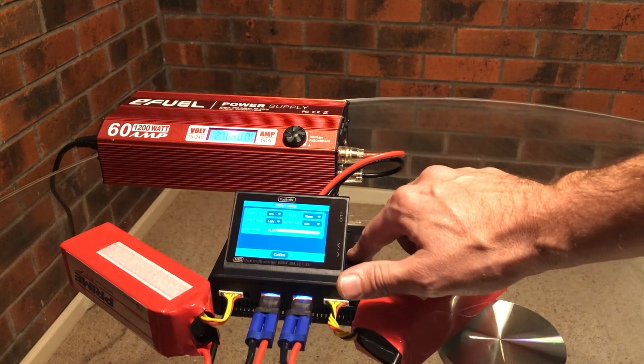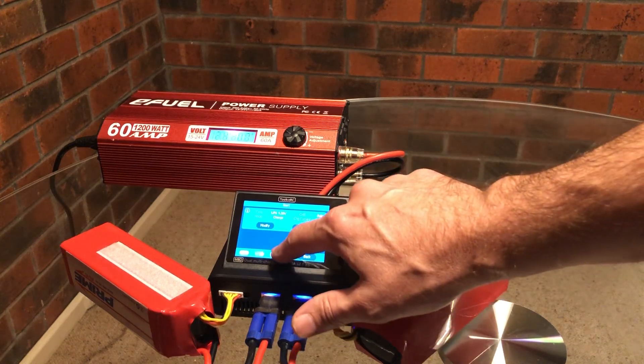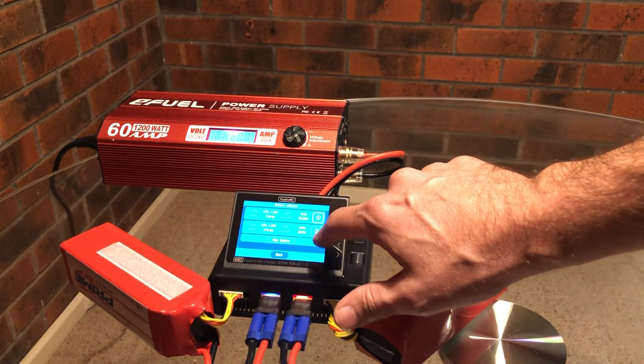That's the first one. We'll get that one started — charging starts. And we'll do the next one. I'm expecting this to take around 10 minutes from storage charge.